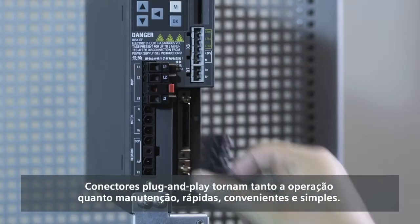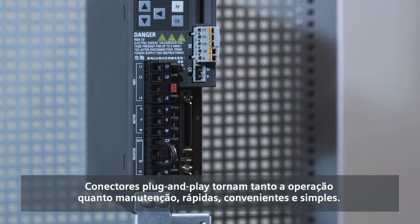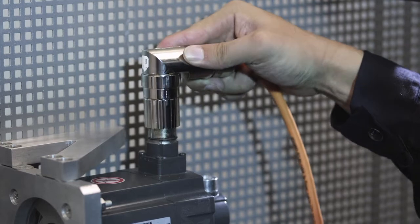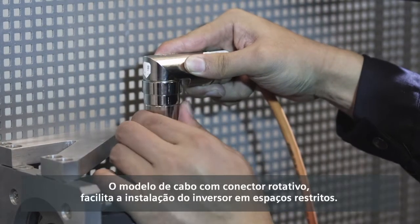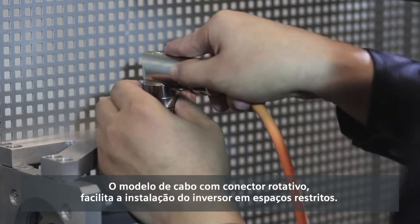Plug-and-play drive terminals make operation and maintenance fast, convenient and simple. A rotatable cable connector design makes it easy to install the drive in restricted spaces.